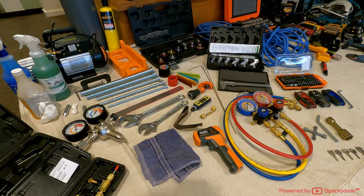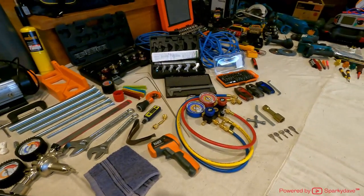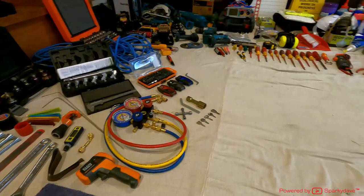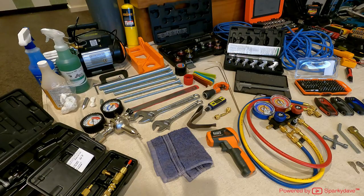G'day everyone, Sparky Dave here. Today I've got all of my tools laid out as you can see. We're going to go through them all. This is sort of an update video to my last tools video. By no means is this a complete tool set — every year I'm adding things to it — but this is a complete electrician's toolkit, all the tools you'll need to be out on your own.